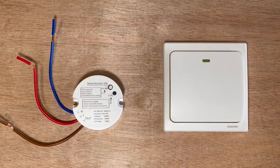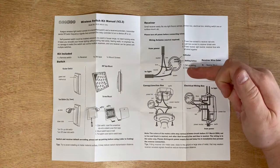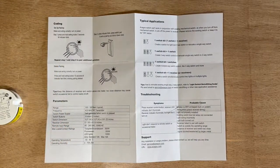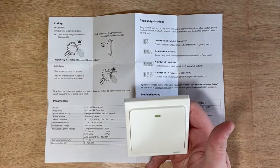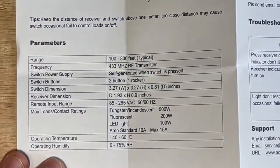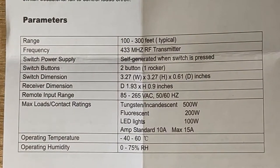Let's have a look at the instructions. It all looks pretty simple — there's a simple step for the screws or tape for the rocker, and then it goes into more detail around the receiver unit on the other side. The little button is used for pairing — I press it on both units and it'll pair them. There are also some tech specs shown if you want to know what it is.